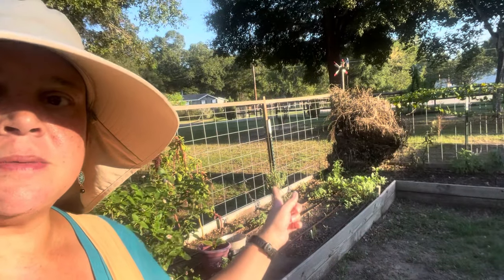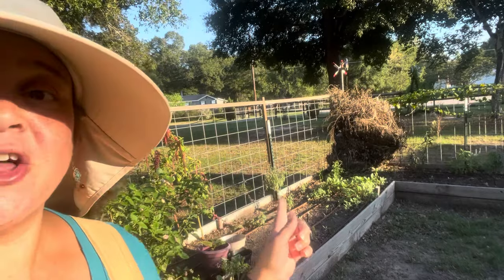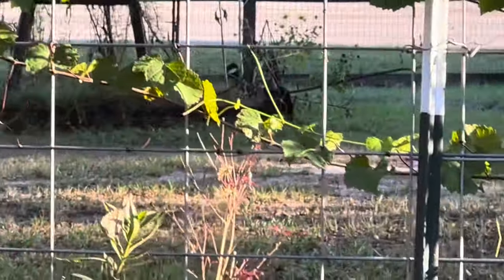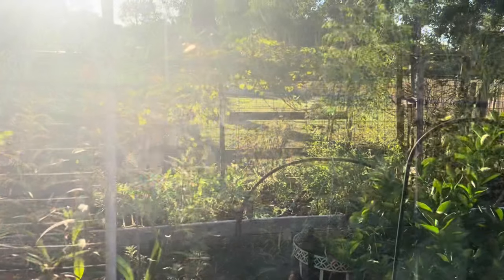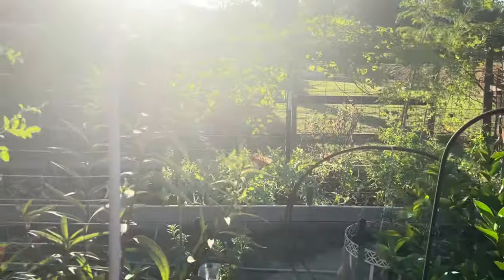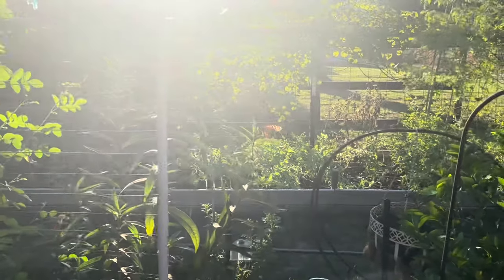Besides Chloe, my first monarch in a long time — and it's on the milkweed! There's some milkweed by my compost and the monarch is still on it. I was just standing here and it landed right in front of me. The monarch is on the milkweed behind me — yeah, she's right there.